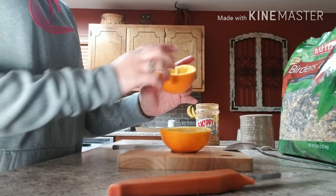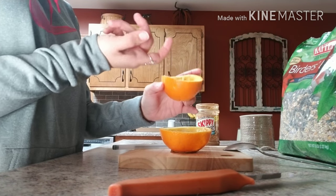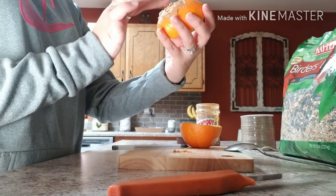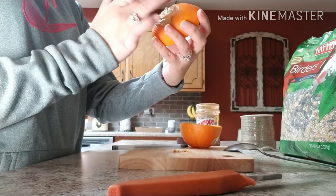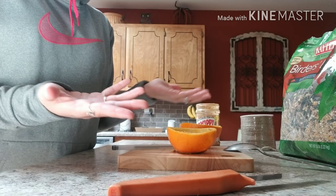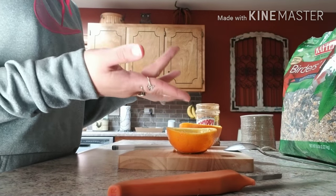The top of my orange did pull through where the stem is, so it created a hole. But I just plugged it up with peanut butter, because you can use peanut butter in your bird seed mixture. So I just plugged up the hole since this is going to be hanging outside — that was an easy way to take care of it.